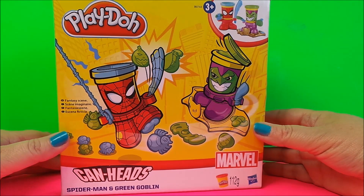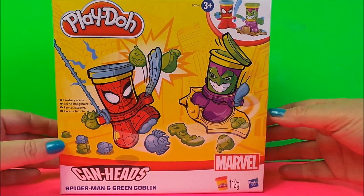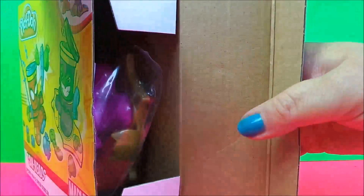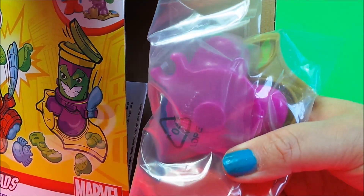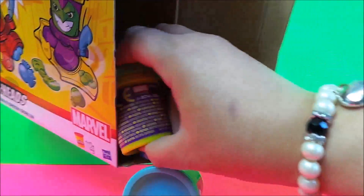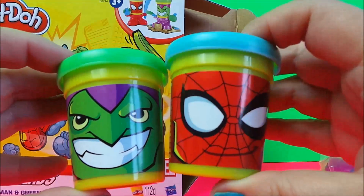Hi there guys, this is Tracy here, welcome to the MG Tracy Club. Today we're going to be taking a look at Play-Doh's Can Heads, and we have Spider-Man and Green Goblin here. So let's unbox this toy and look what's inside. Firstly, we have the molds and the bodies of Spider-Man and the Green Goblin, and here we have the instructions, the Green Goblin Play-Doh, and the Spider-Man Play-Doh head.